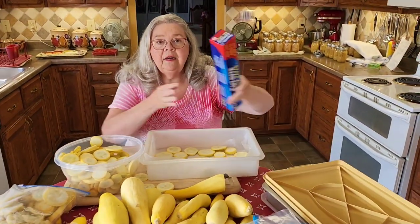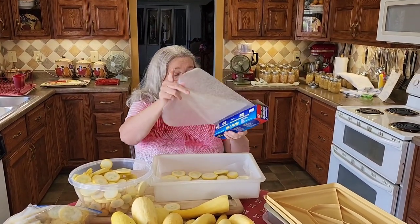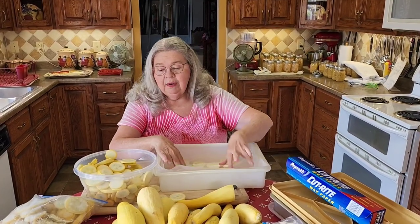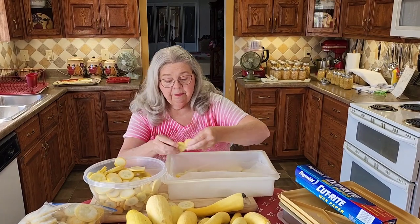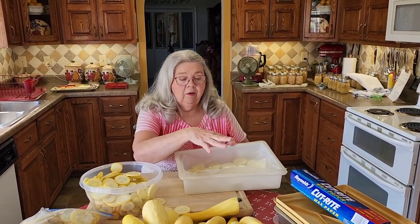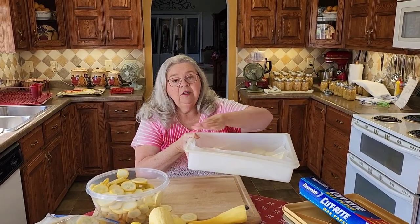Now I'm going to take another piece of wax paper, put it on top, and keep layering these until I run out of squash. Just keep layering them, and when I get this full I'll go to the second pan — as many layers as I want until I get to the top.